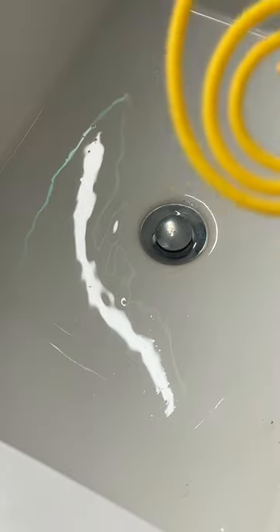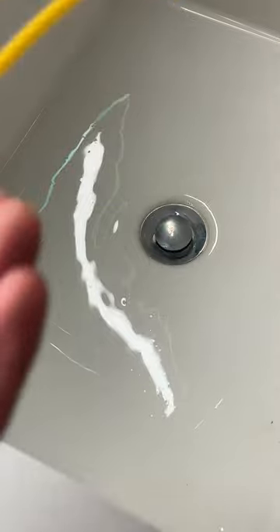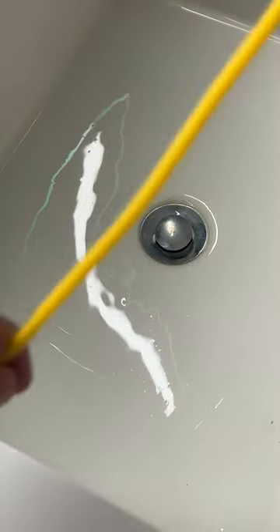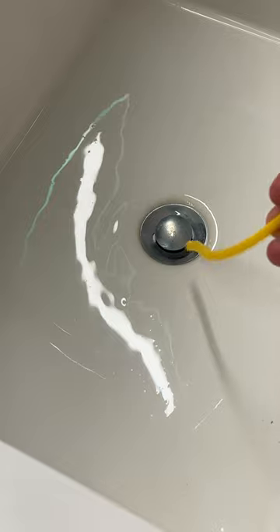All right, pull this out like that. Then I'm going to straighten it like it said — straighten my weasel like this, so it's straightened out. Now it's saying to insert it down in here.